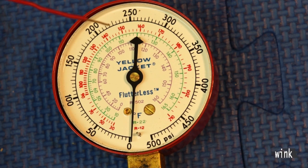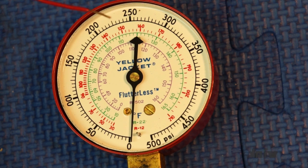You've got about 230 PSI. If you look straight down on the gauge, the corresponding R22 saturation temperature at that pressure is 110°F. That will be the temperature of the R22 at that pressure. So your saturation temperature is 110 degrees.